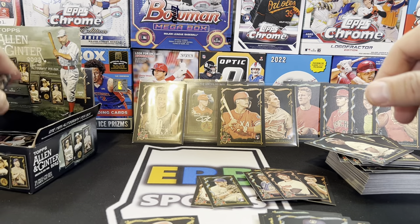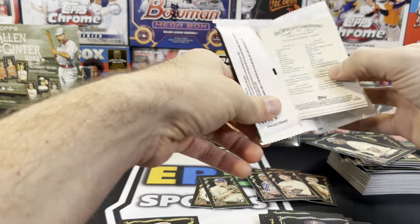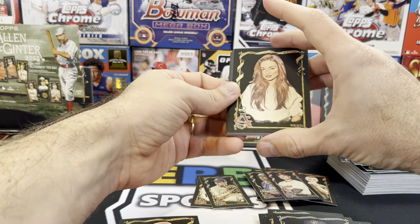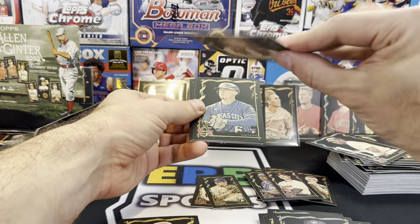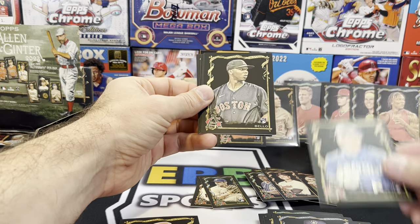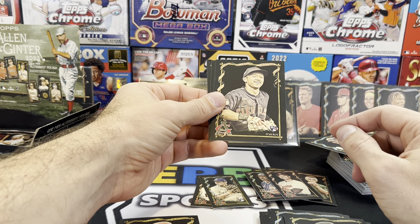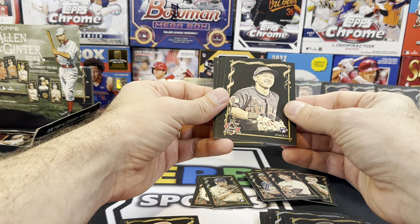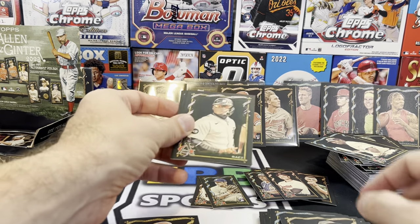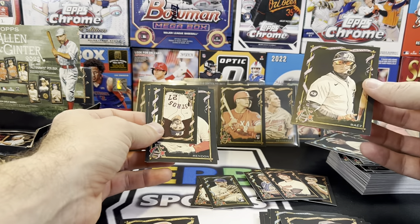We're down to our final six packs — thanks for hanging in there with me everybody. Hit that like button if you are enjoying this, hit the subscribe button if you haven't. Is that Tara Reid? No — Crystal Reid. Drew Waters, Ray Ambello, Stephen Kwan. Why is Stephen Kwan a rookie in this product? He was a rookie last year — that makes no sense. Mini is Altuve — they were close.